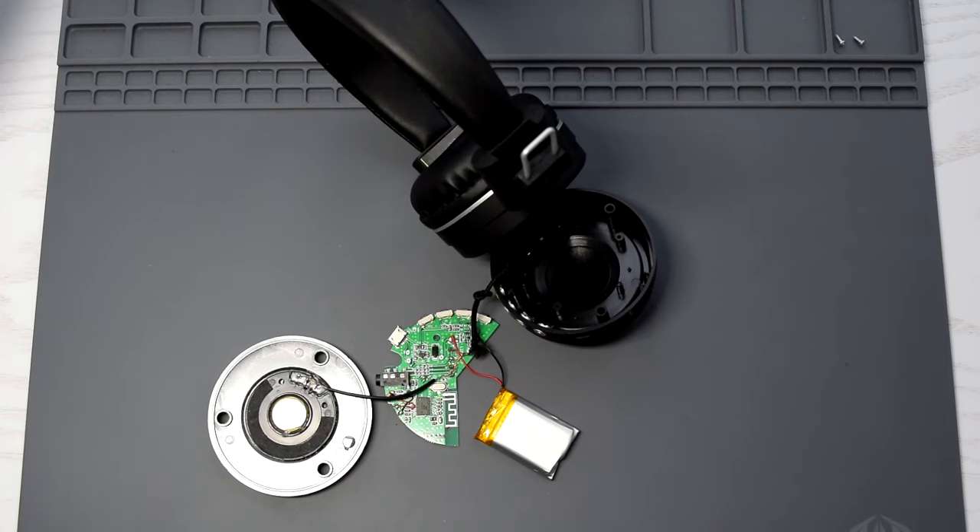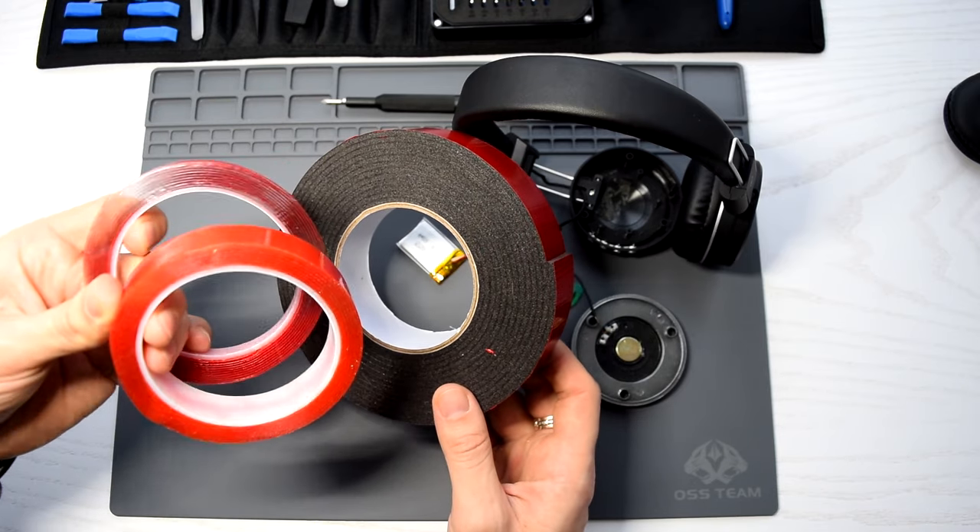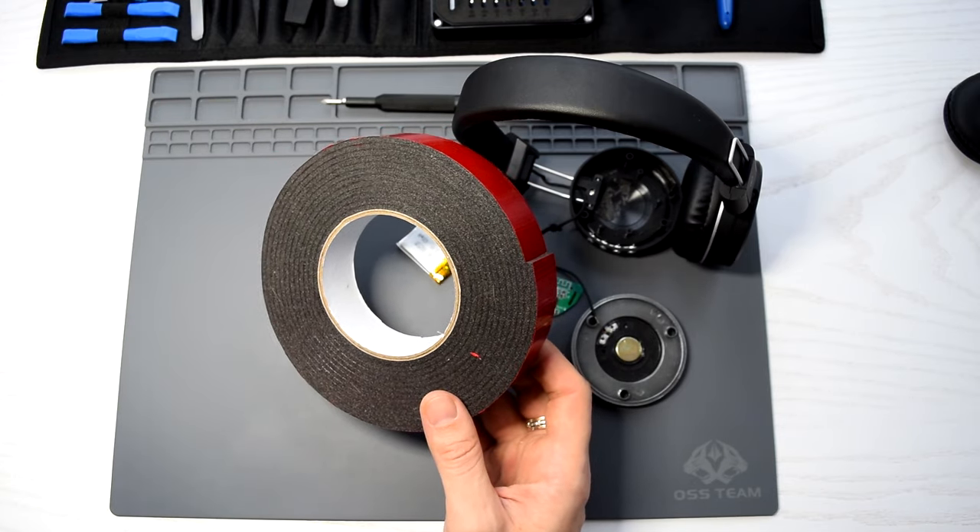Finally, let's put it back together. To secure the battery I'm gonna use this double-sided adhesive tape. It comes in different widths and thicknesses — the link is in the description.